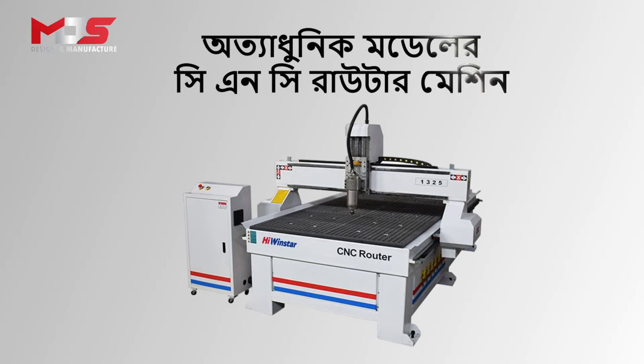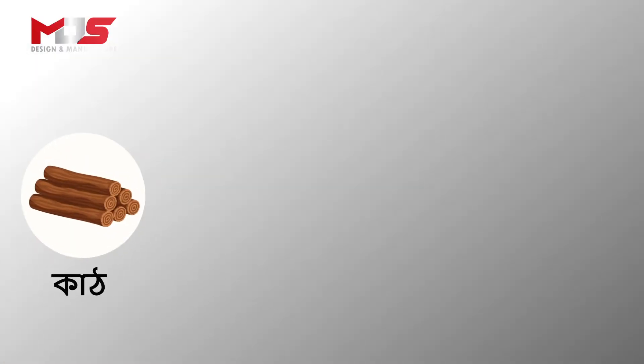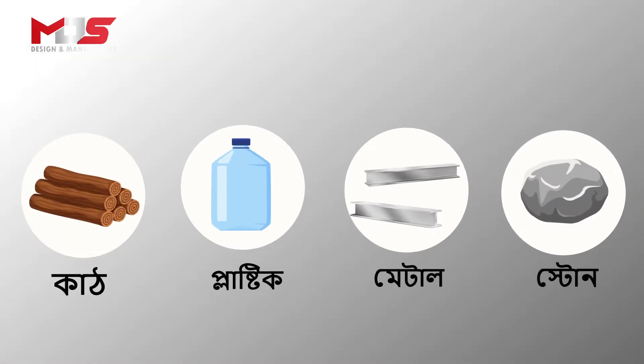The new construction mechanic is called the CNC-Router machine, which cuts plastic, metal, stones, and some materials, handling a large part of the cutting work.